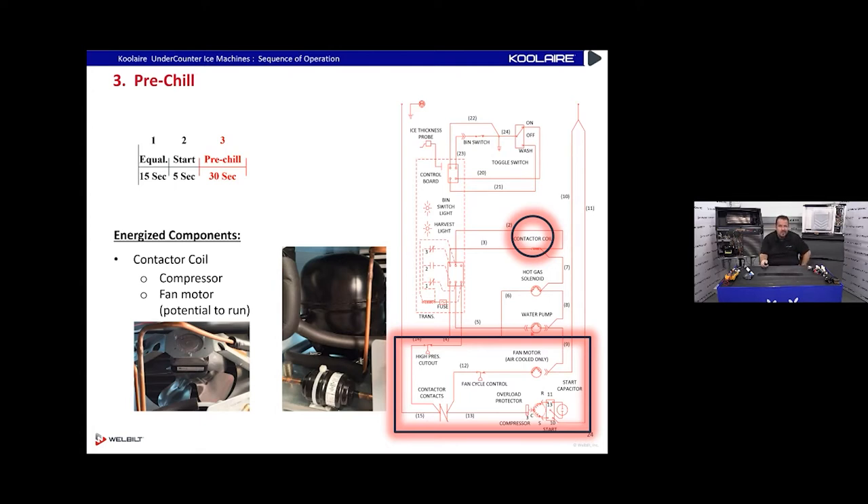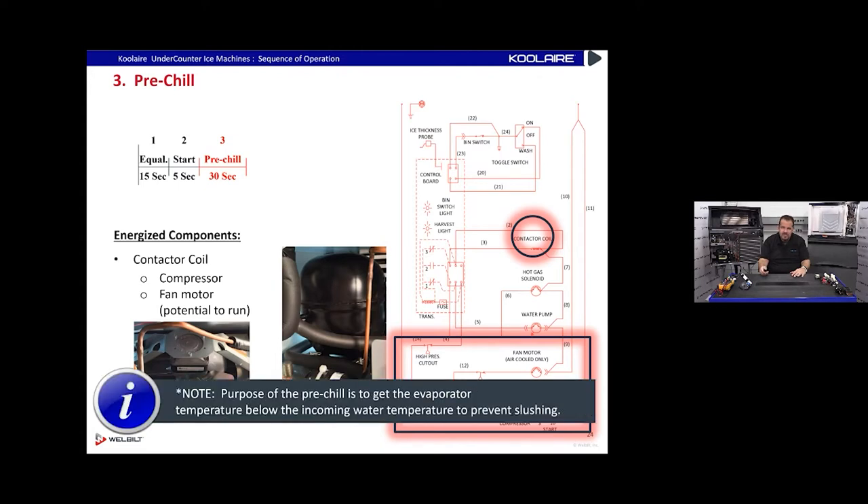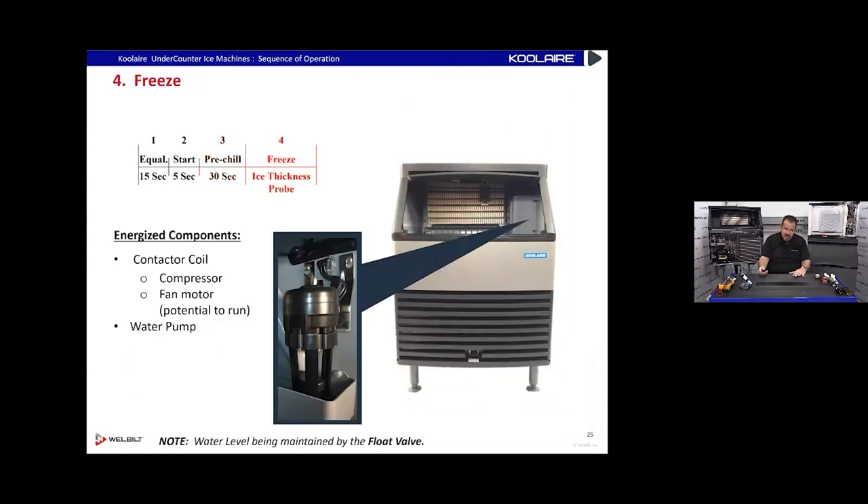Pre-chill is where we put refrigerant through the evaporator and make it nice and cold, but we don't put any water over it yet. This prevents slush in the water trough. Under-counters are particularly at risk from slush because the evaporators are so close to the front and people leave bin doors open, allowing warm air in. Slush — a mixture of water and ice — blocks the water pump and prevents making ice. The pre-chill lasts 30 seconds, controlled by the board.